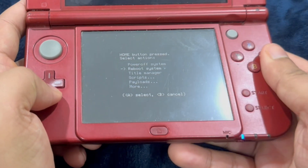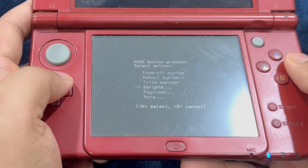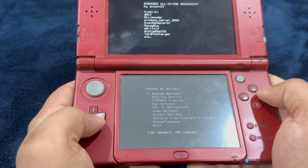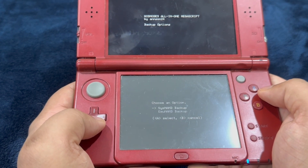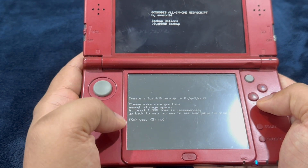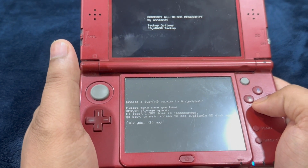You're going to see this menu. First, select 'Scripts,' second, select 'GM9 Mega Script.' From there, select 'Backup Options,' then select 'SysNAND Backup.' Make sure you have enough free space — at least 1.3 gigabytes of free space is recommended.